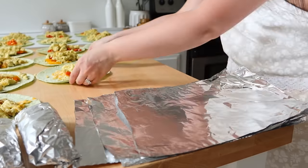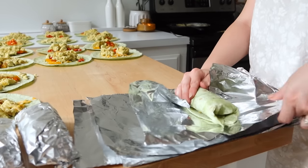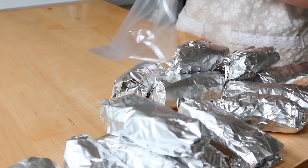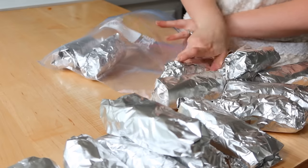I hope this video gave you a lot of inspiration. Let me know in the comments which recipe you liked the best — I love hearing from you all. Definitely subscribe if you're new; I'd love it if you joined my channel. I'll see you all in my next video.